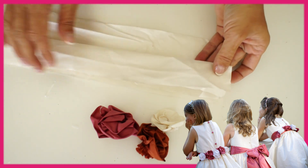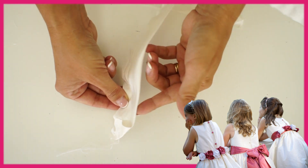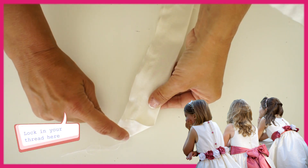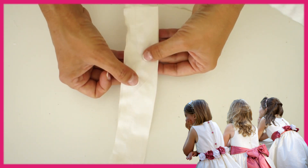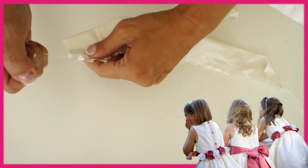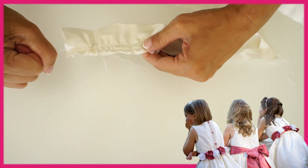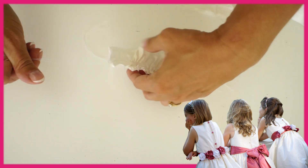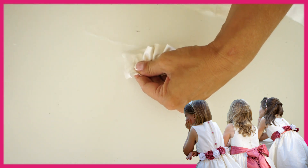We're going to tuck in the end here, and we're going to put gather threads at the open end — that means the wider stitch on your sewing machine. Then grab the top threads and pull until you get a really nice gather. The tighter that is, the more dense the flower will be, and of course you could make it longer and wider to get a bigger flower.